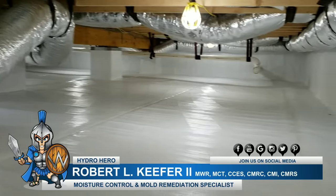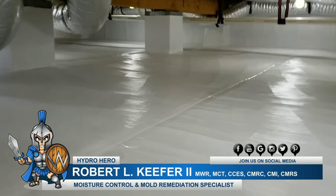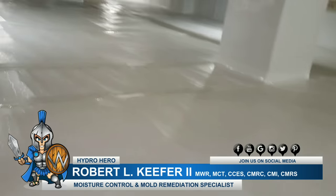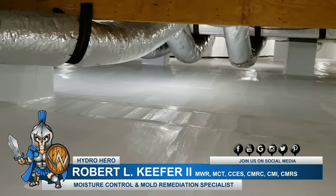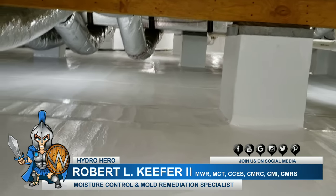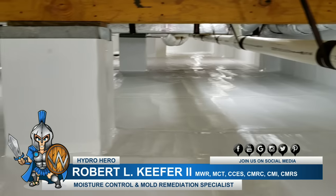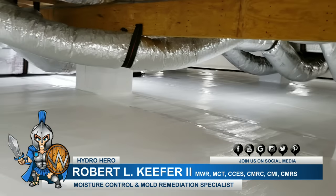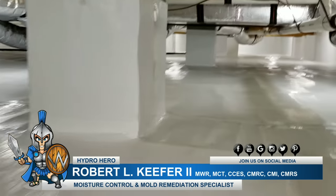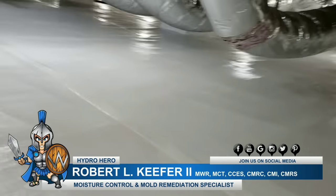Here's our HydroSeal vapor barrier completely installed — looking beautiful. Guys did an absolutely great job. There's no moisture intruding in this crawl space. There were no signs of bulk water or anything, so we didn't actually have to put drainage in this one. We always recommend drainage does go in, but this house has been here for a while and still no water intrusion issues — just humidity-related issues. Relative humidity is completely under control. This house is going to have great indoor air quality in relationship to how the crawl space is affecting the indoor air quality.